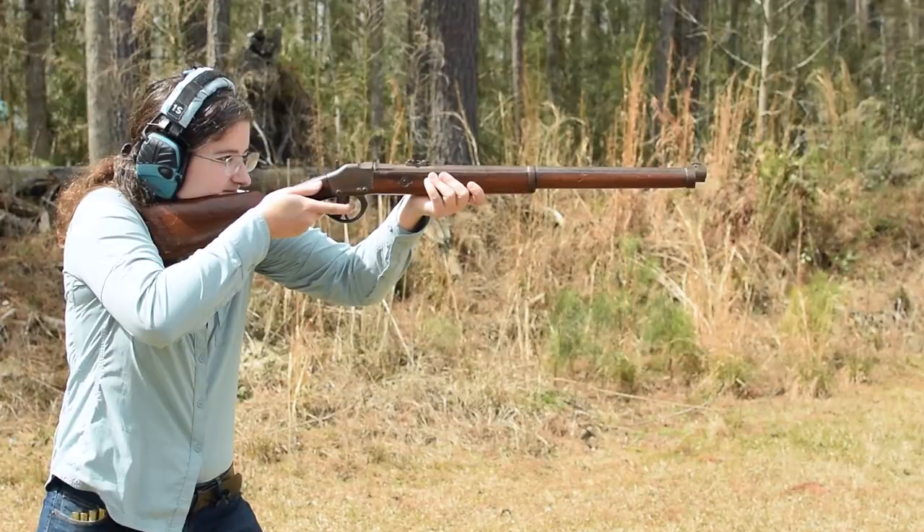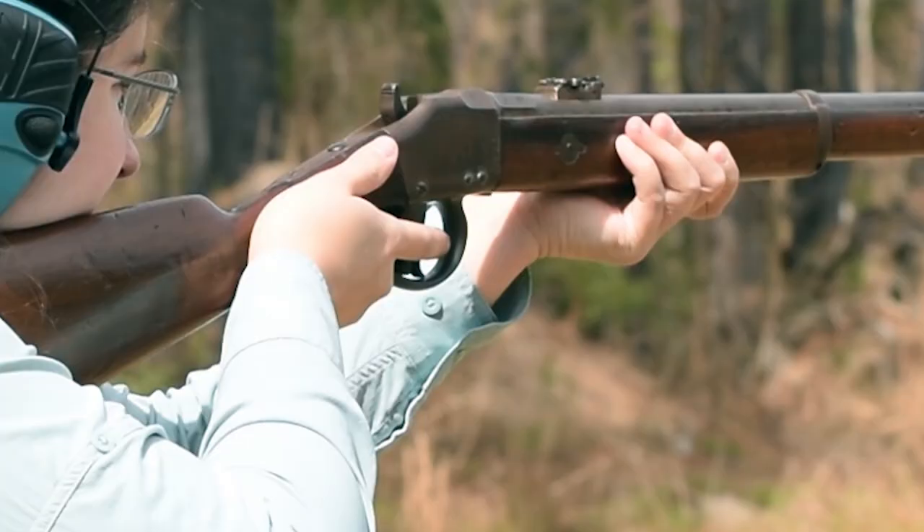The weirdly tall trigger is a heavy single-stage pull. Our sights are fairly flat, with a rounded edge V-notch ladder rear and a barleycorn front with protectors.